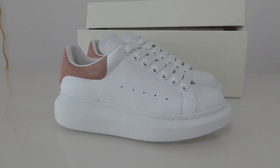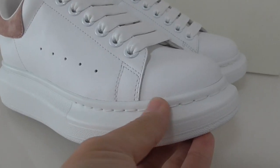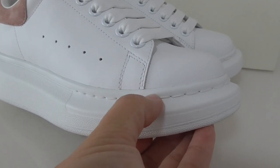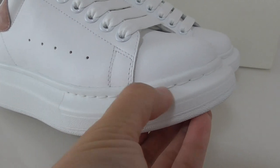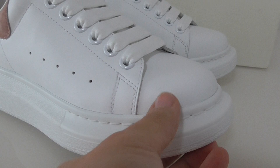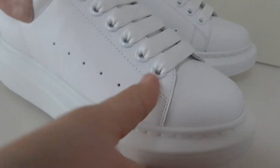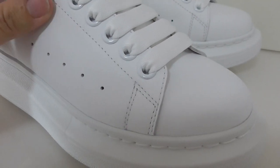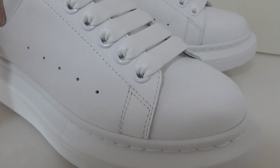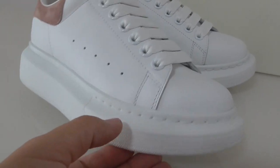Now let me show the details. You can have a close look at the toe box part — there is single stitching here to make the shoe more solid. About the upper, it is leather material, very smooth. We chose the leather material to make the shoes so the quality is the best.